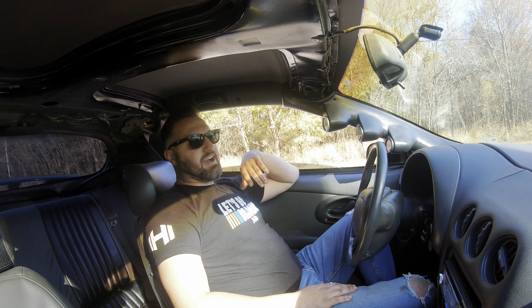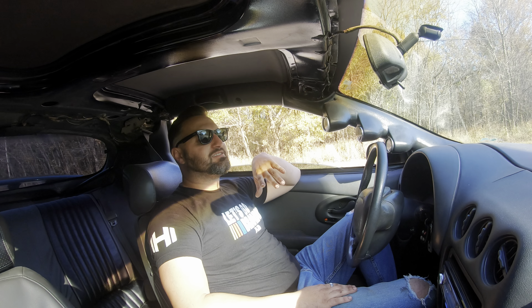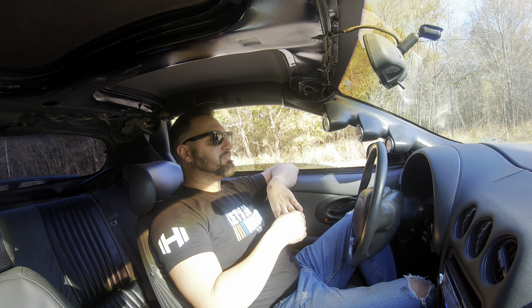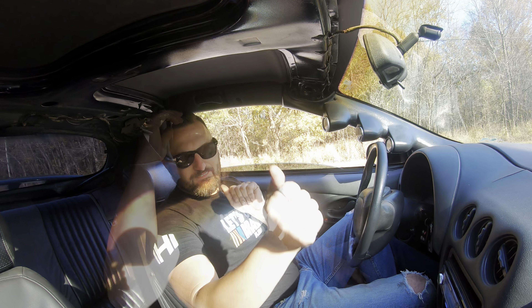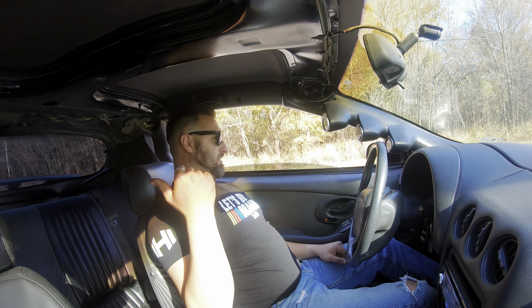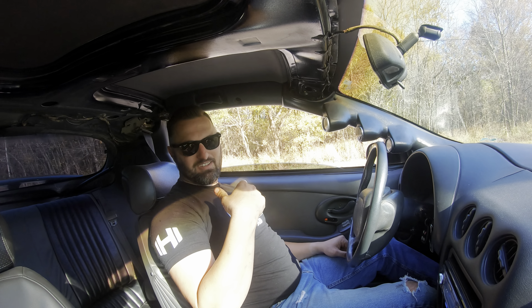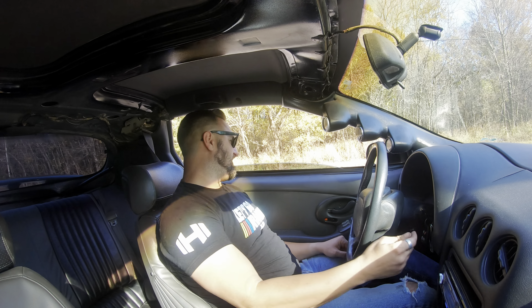Yeah, that's what's wrong with it. Word to the wise - just bring an extra ICM with you everywhere. A quarter-inch ratchet and a 5.5-millimeter socket, that's all you need and you can swap it out on the side of the road. I figured I'd learned my lesson but no, I didn't. I remembered last time it actually left me on the side of the road - it was the ICM. I just found the old one in the back. Now that it's nice and cool it fired right up. I'm going to try to haul ass home and then swap this ICM out. So I've got two bad ICMs now.